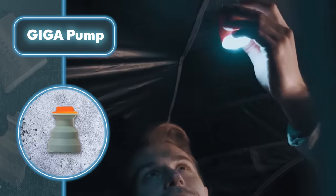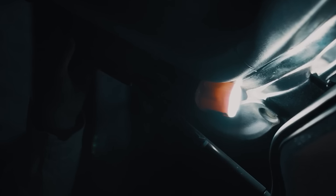The pump also doubles as a handy flashlight, offering a brightness range of 40 to 400 lumens and three different lighting levels. This eliminates the need for an extra light source while you're inflating.